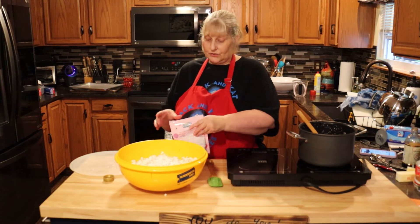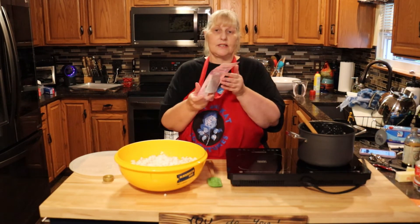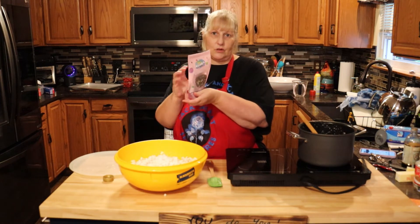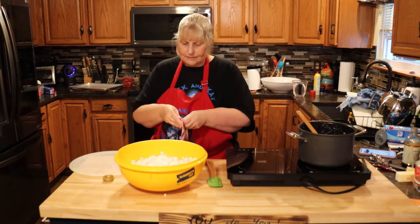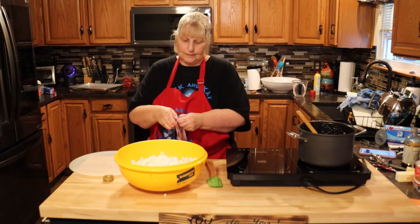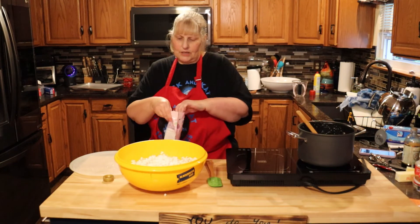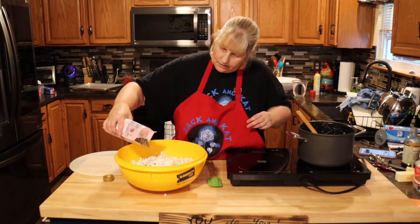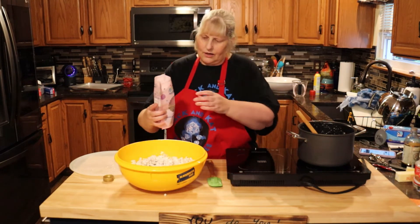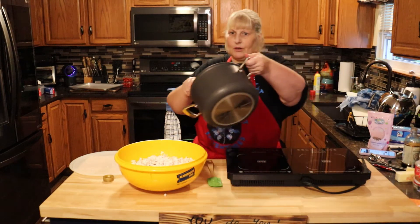This time I'm going to add some of these Yum Crumbs — the chocolate eclair ones. These are like the ice cream bars you get in the store with the chocolate eclair crumbles on top. I'm going to add that to my popcorn. Use however much you want — I'm just going to eyeball it. Then pour your syrup over it and make the balls.